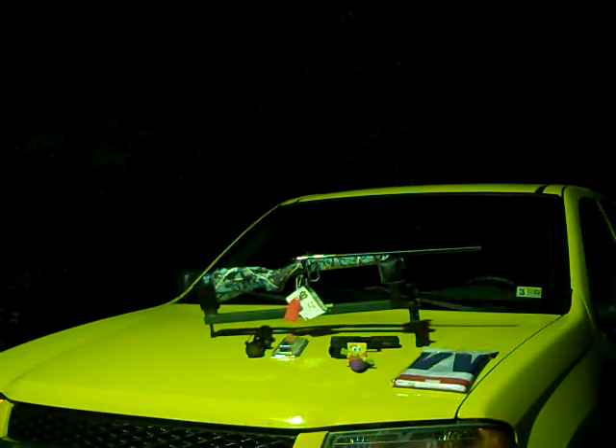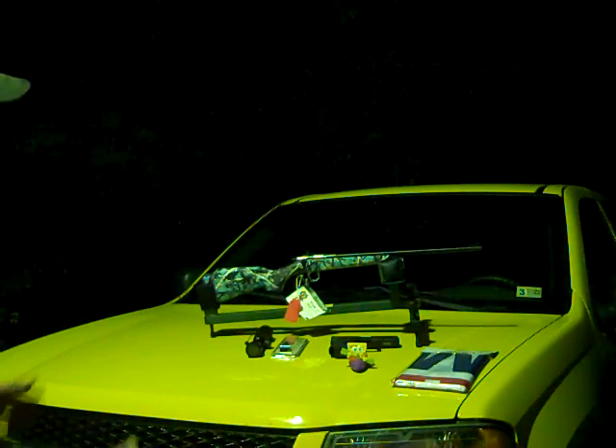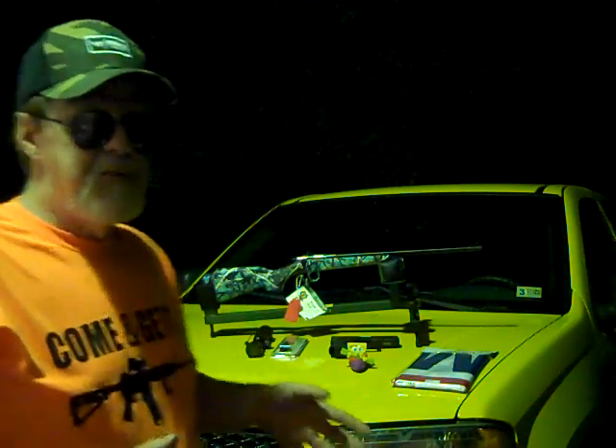The thunderstorms have passed, it's finally quit raining here. It's the first part of June here in the central Appalachians of the southwestern part of Virginia — the weather can be nuts, unpredictable. It's about 12:30 on a Friday night, well, might as well say Saturday morning.